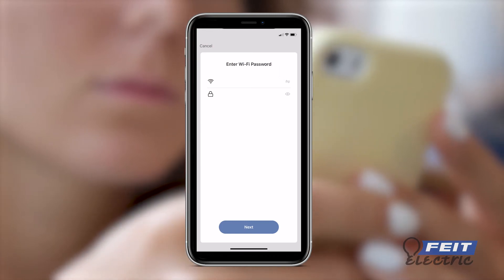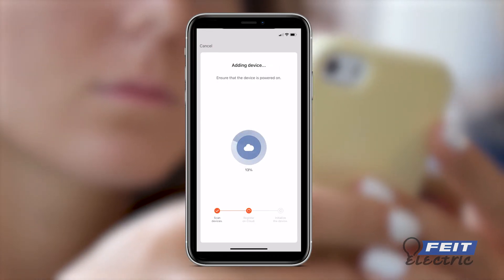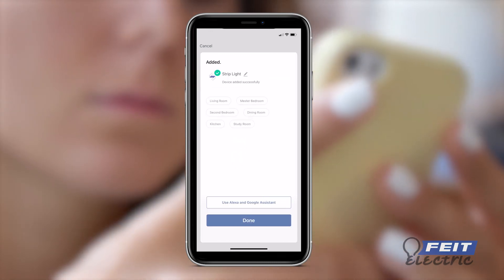Confirm that your strip light is blinking rapidly. Enter your Wi-Fi network username and password. The connection process will now begin. Wait for the confirmation screen to start using your device.